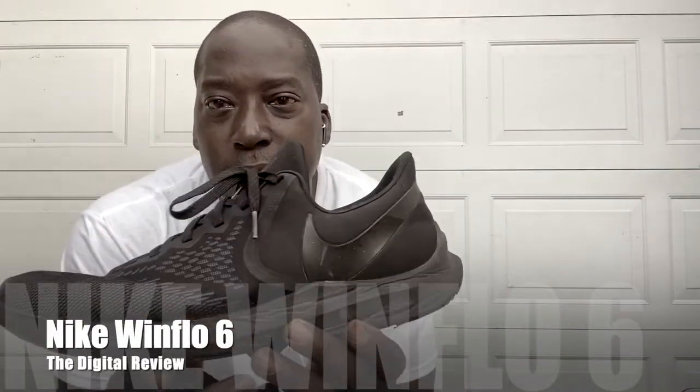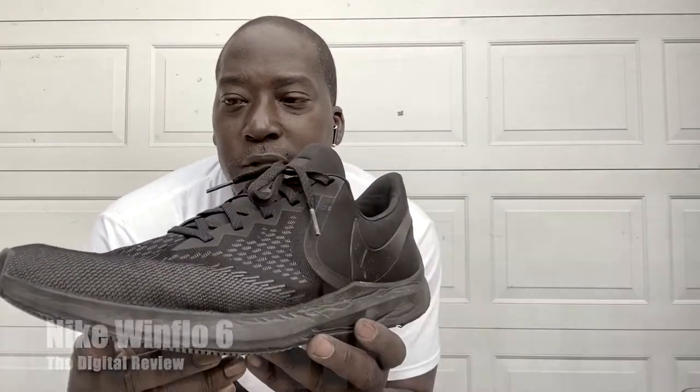My thoughts on the shoe — these are a really good budget shoe. Nike tends to run on the narrow side, so if you have a medium to wide foot, a flat foot, or a low arch and not a high arching foot, this is going to be for you. This is why I like the Windflow brand.